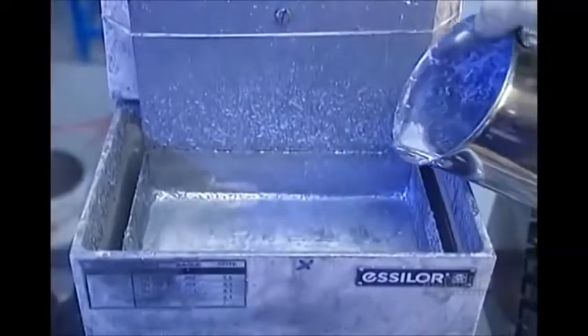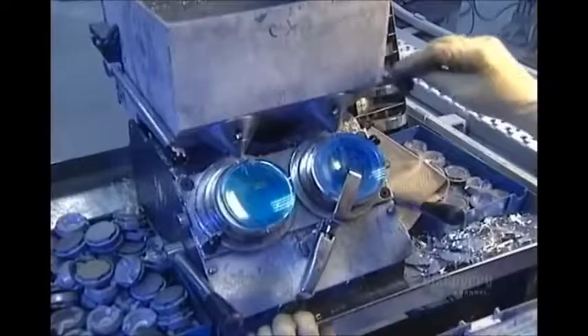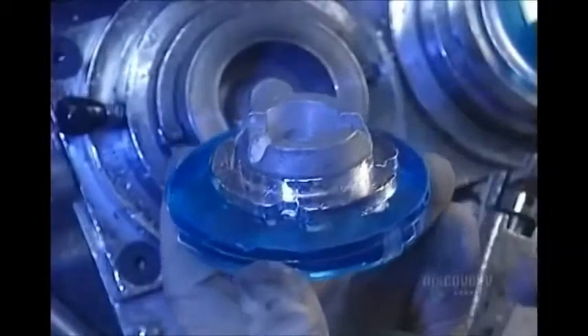Next, they heat up a mixture of seven metals to 50 degrees Celsius — any hotter would melt the disc on contact. Out of that molten metal, they mold an attachment, which allows the disc to be mounted on a machine for tooling.